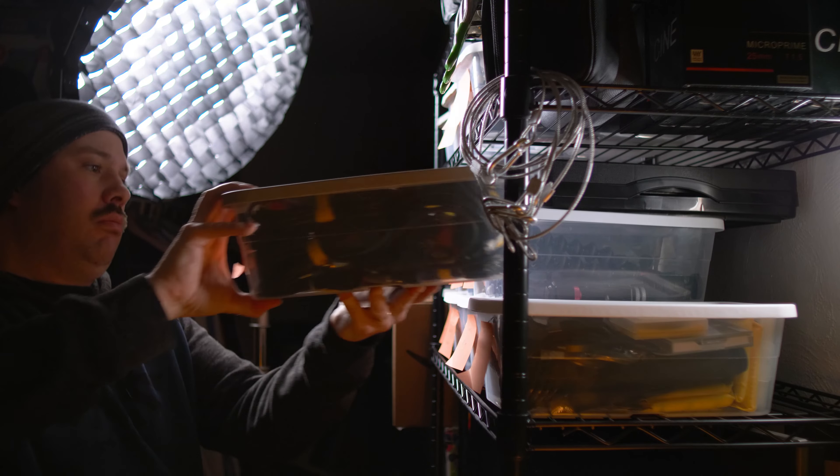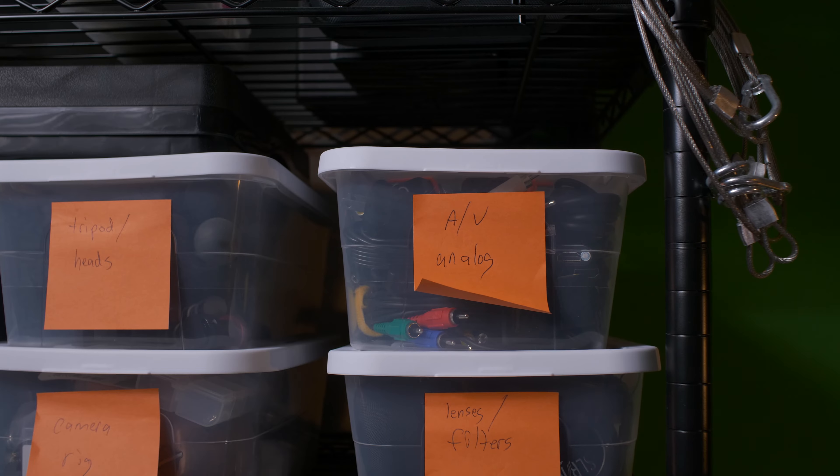As best you can, keep one type of thing per box or compartment. Keep things that are used together — whether they're all in the same bin or several bins next to each other — so you don't have to pull down multiple bins or go to different locations for similar items. I keep all my AV cables and analog stuff together in one bin, even though it's just about overflowing. I'll be using it a lot in the near future so I keep it on top and on the outer edge for quickest access.